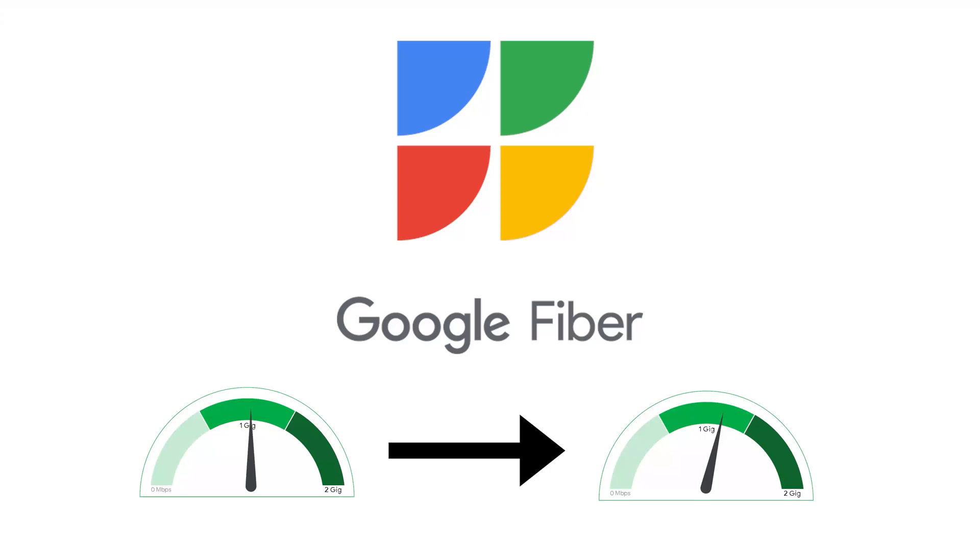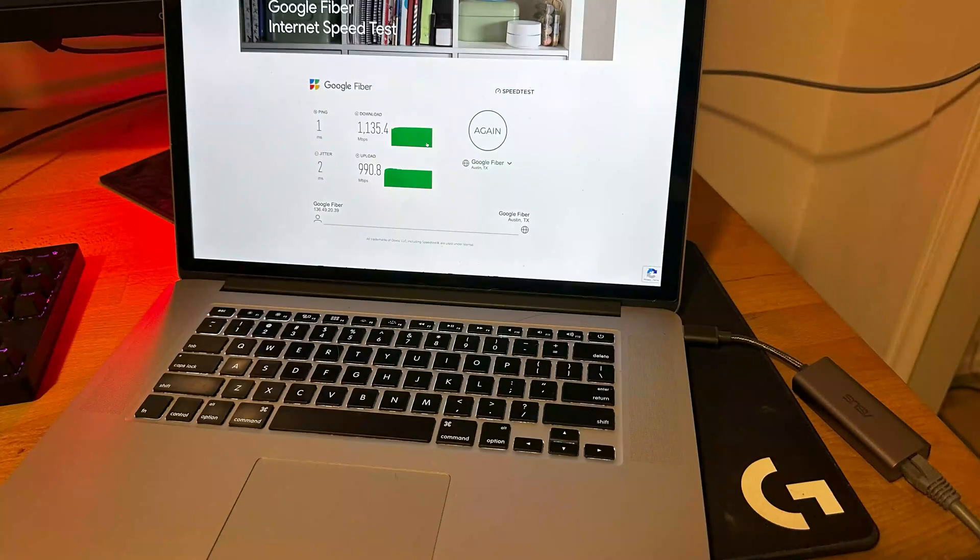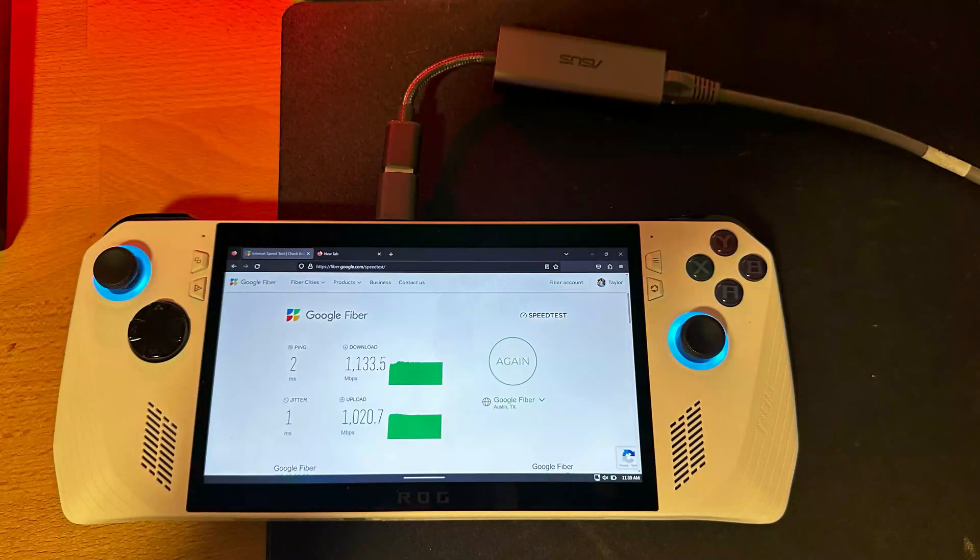Lastly, you will need a device with a multi-gig network interface. Even now these are uncommon, but fortunately inexpensive adapters exist. Using this adapter, I've been able to connect everything from a 10-year-old MacBook to a brand new Asus ROG laptop to my multi-gig networking.